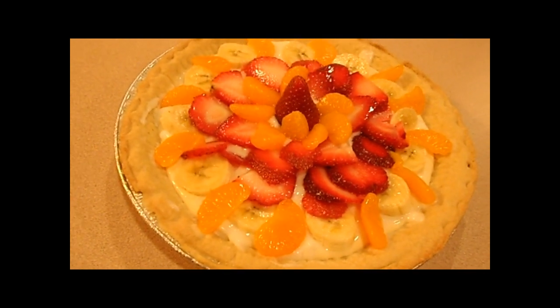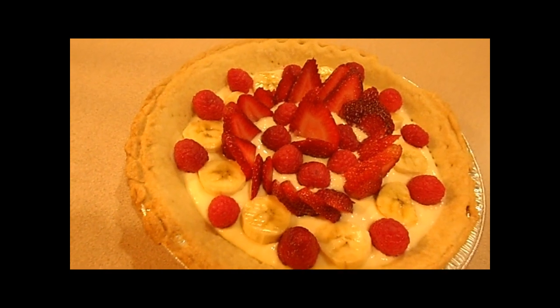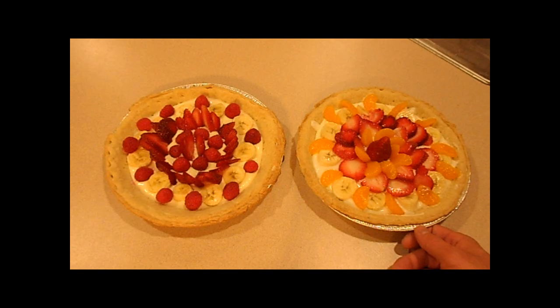First, get yourself a pie crust. Obviously you can make these from scratch, or I tend to simply purchase some frozen pie crust at the grocery store. Quite inexpensive and they bake up very easily.